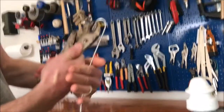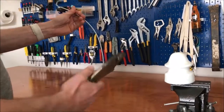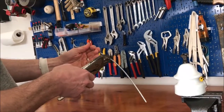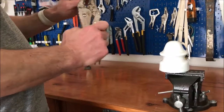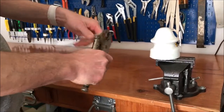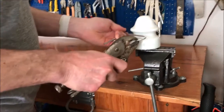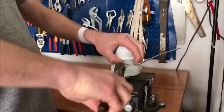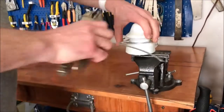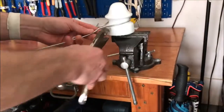So I can bend that back just like that. Then I take it and bend it about halfway, right here — roughly halfway — and then I bend it back in the other direction like this. Now I can go over here and just bend this all the way around, as you can see, all the way around there.